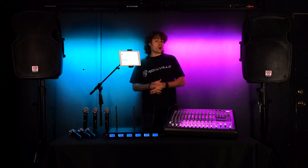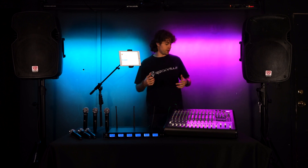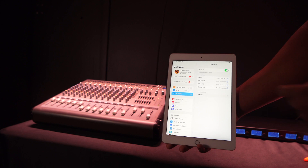To hear everything coming out of our speakers, we're going to want to raise the main left and right faders. Now that we've got our microphone set up, all we have to do is take our Bluetooth device and connect it to the mixer by setting our mixer to Bluetooth mode. Then go to the tablet and search for our Bluetooth device in the Bluetooth settings and click on it to pair.